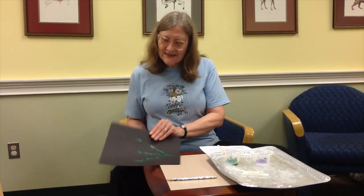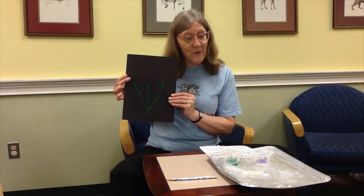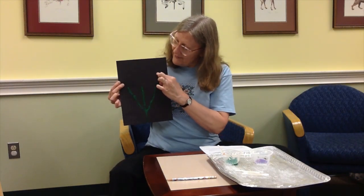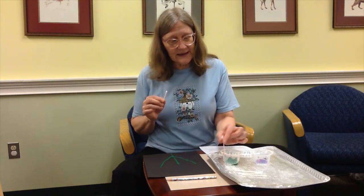I finished the stem part and this is what it looks like. Now we're going to do the flower part which is up here. I'm making three flower heads, so I will take a new q-tip because I don't want to mix the green with the purple because it'll make funny colors.